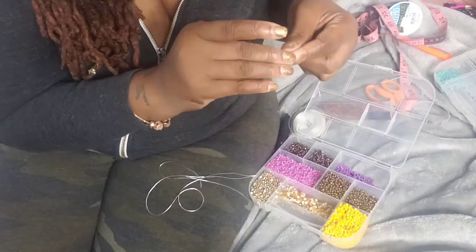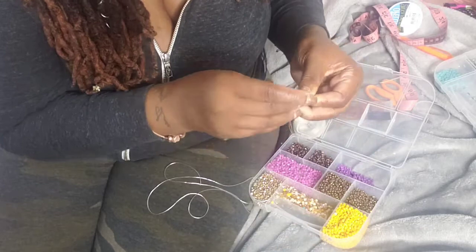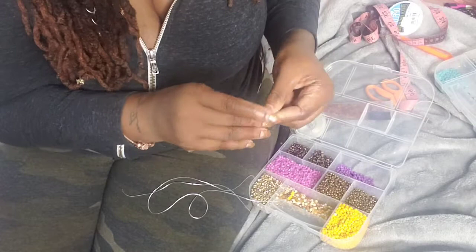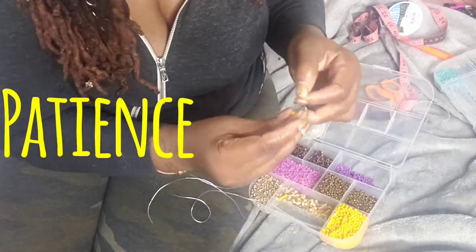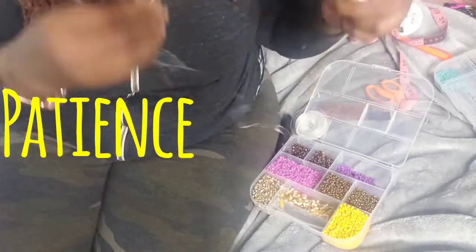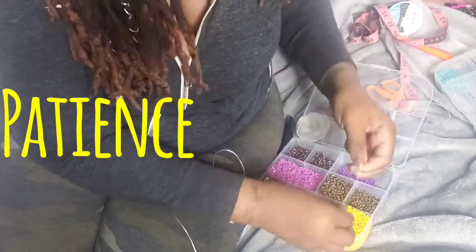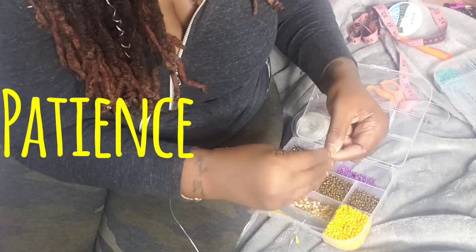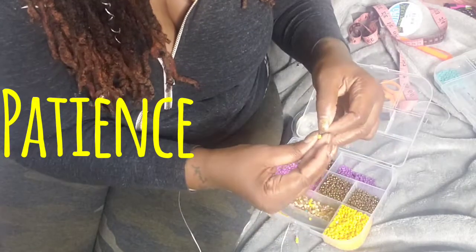Now I'm going to go ahead and thread the beads. I know some people like to use a needle, but I don't have one right now, so I'm just threading by hand. It does take patience — it's going to seem like you're doing it forever and not getting anywhere, so just stay patient and continue. What I do is thread and then catch the bead in my hand, and at some point I'll release all the beads I'm holding.